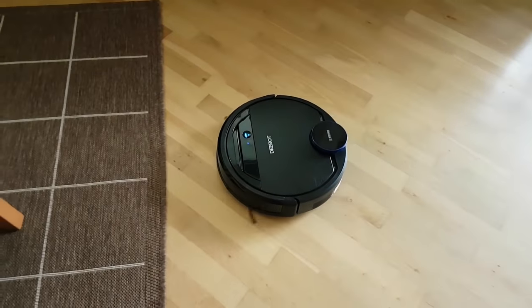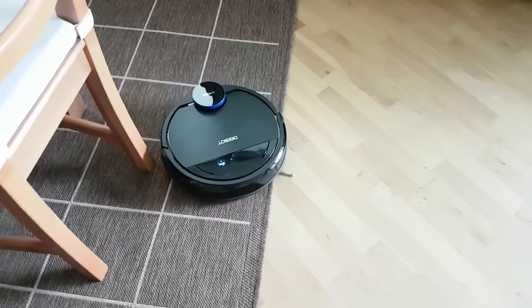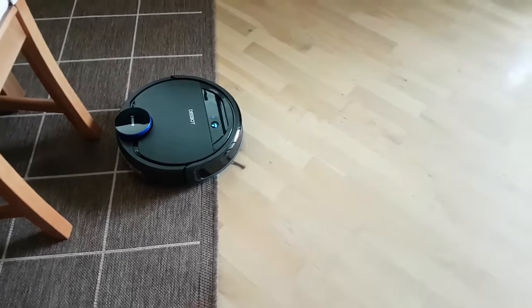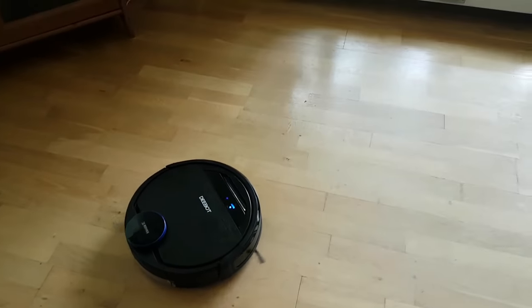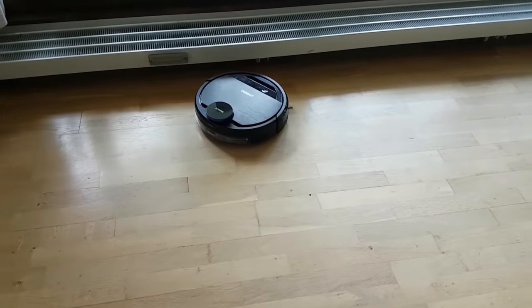The side brush is sweeping in all the dust and dirt. And as soon as it goes on the carpet it switches to turbo mode, which helps the vacuum suck up dirt and dust even better.